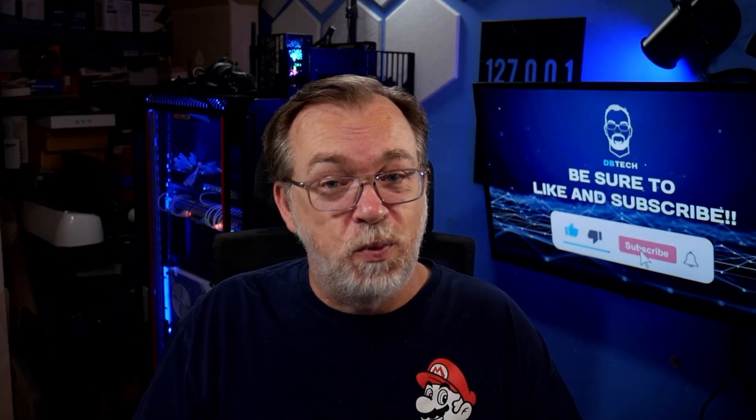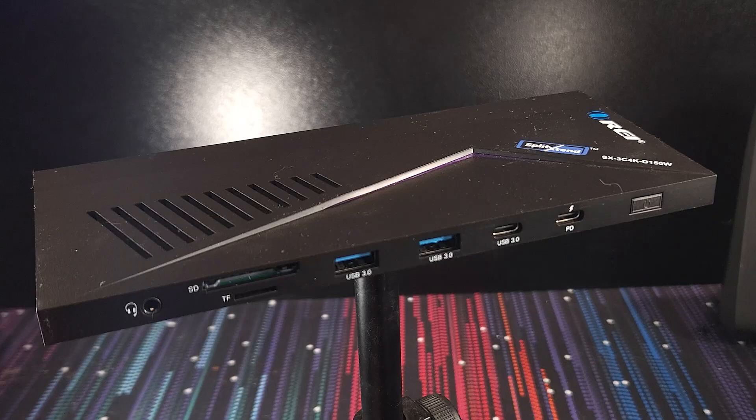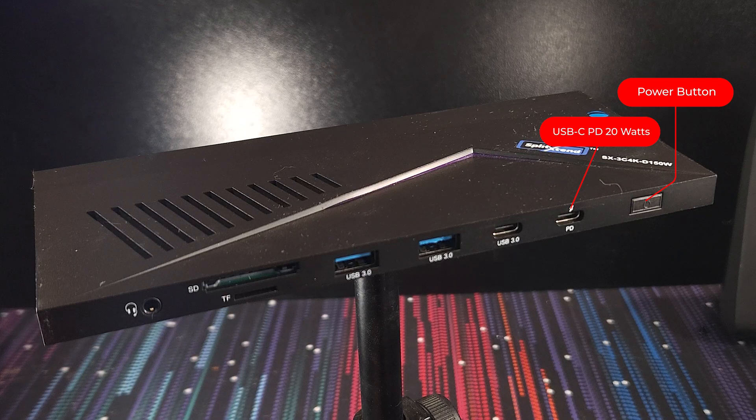So let's take a quick look around this cool little piece of tech. On the front of the device we've got a power button, and next to that — or below that depending on how you've got this oriented — there's a USB-C 3.0 port that supports up to 20 watts of charging, which is super handy for your phone or smaller devices.